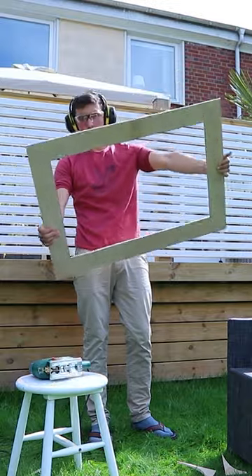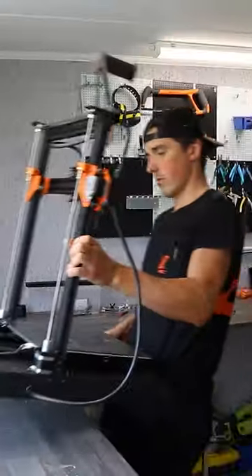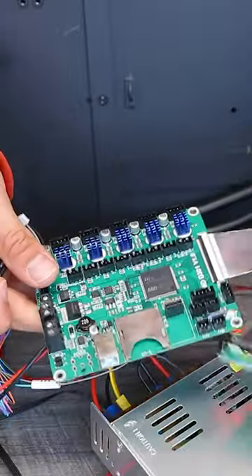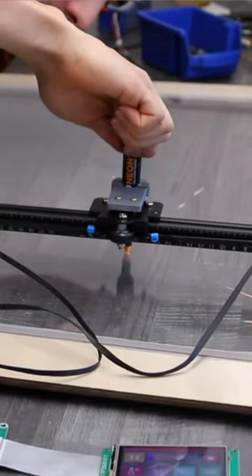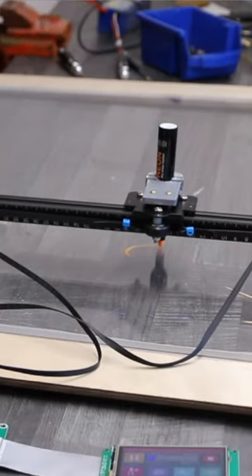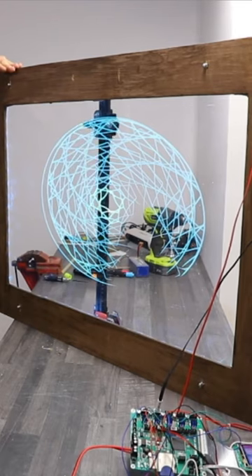I cut the frame out of wood and grabbed a 3D printer for parts — things like wiring, the motherboard, aluminium parts, everything we could use for this build. This is the basic X and Y movements that the 3D printer already knows how to do, and I just added a pen.